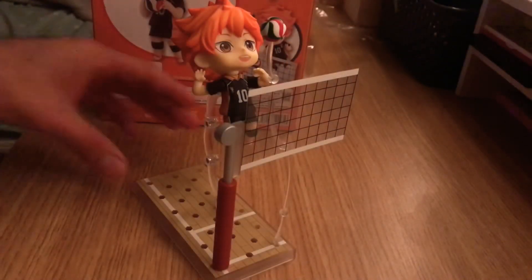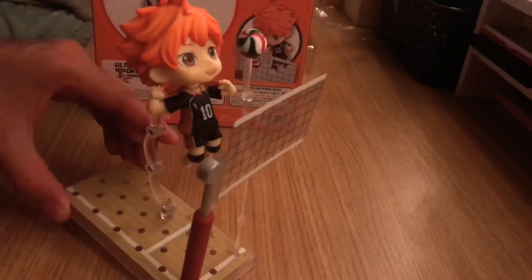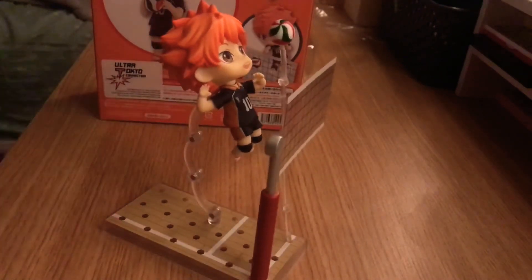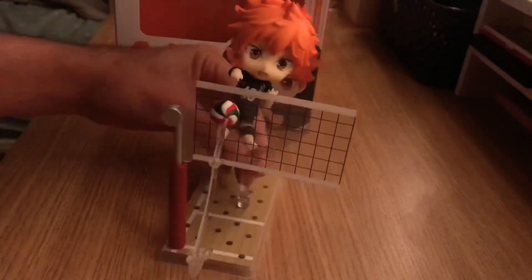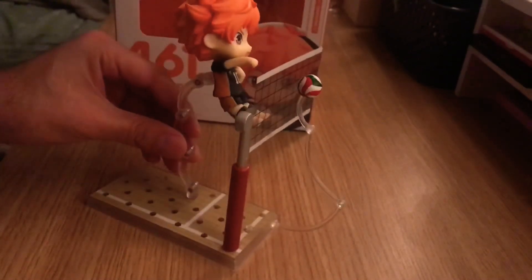And here he is when he's about to spike the ball. Looks pretty cool. Here I'm doing different poses for the figure, and on this one it's when he's spiking the volleyball. And that's how he looks.